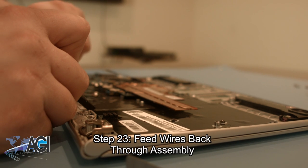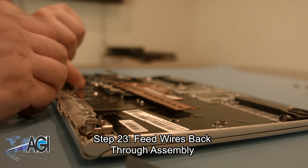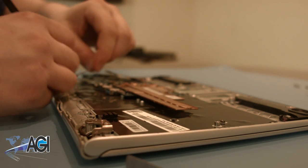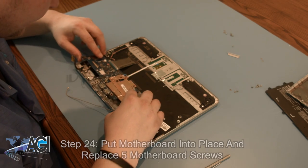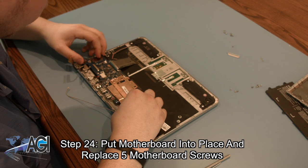Carefully feed the wires back through the assembly. You can now put the motherboard back into place and replace the five motherboard screws.